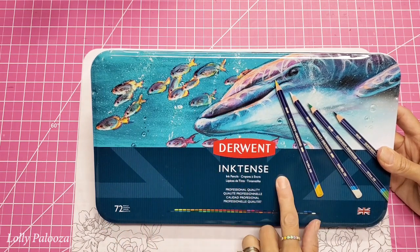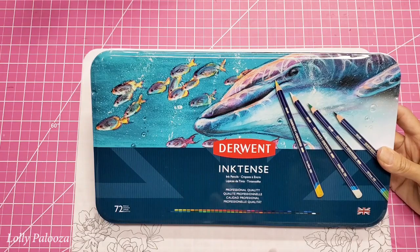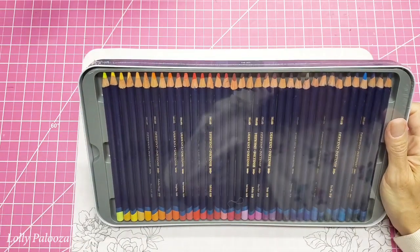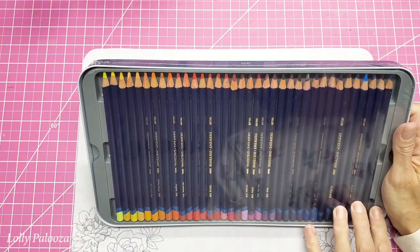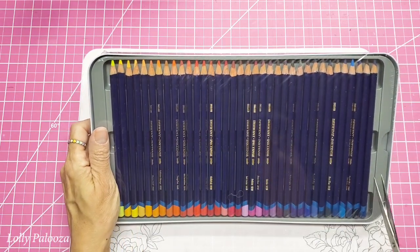If you're not familiar with Inktense pencils, they are ink pencils — so they're watercolor pencils, but they're ink, so that when you use them and they dry, you're supposed to be able to layer them because the ink doesn't reactivate.